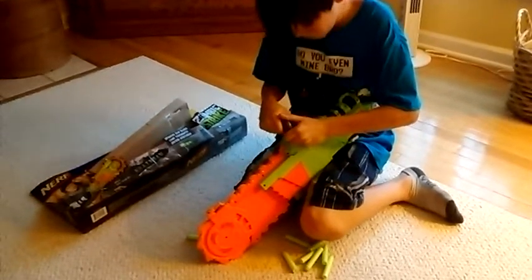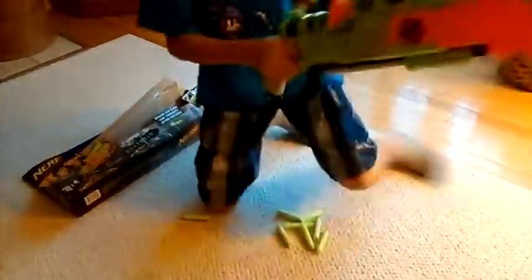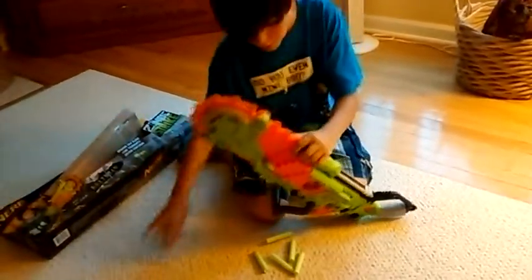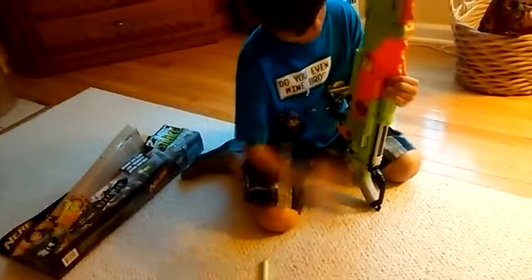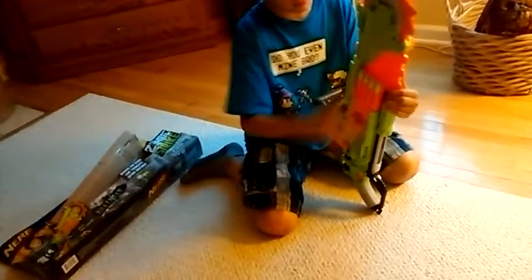We're supposed to push that in. So that makes it look for that. Just like that. There's two blaster sides. Fill all the way with bullets. And then you pop it. Then you shoot it.